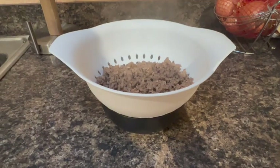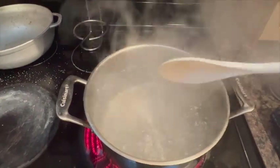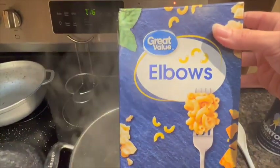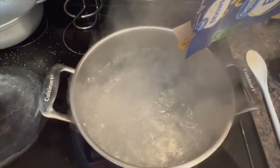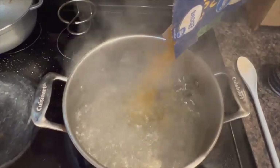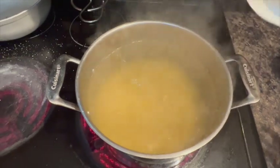Now that the beef is done, it's time to drain. Now that the water is boiling, let's get these noodles rocking. Don't forget to stir these noodles because they will stick to the bottom.